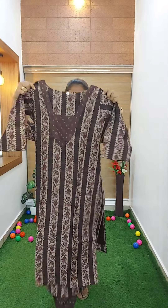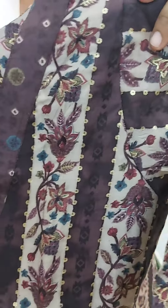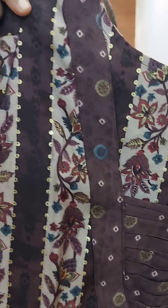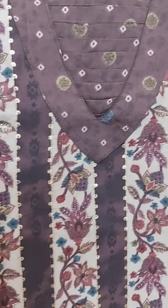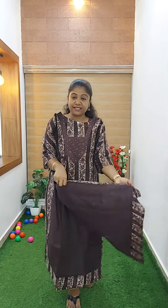It is a top and bottom set. The neck is a straight line — a perfect pattern. The sleeve is a full length, straight line. It is a soft material. Muslin is a semi-muslin material. This is a cotton lining.